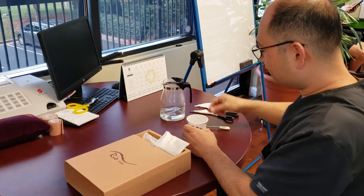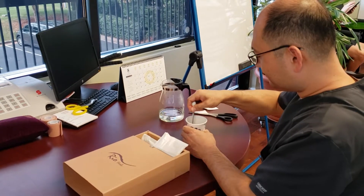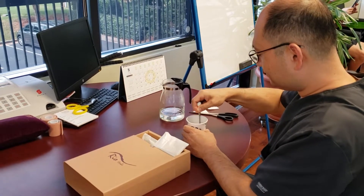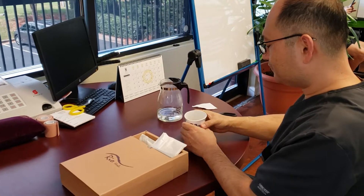Once you pour the water, you can stir it. Once it is dissolved, you can go ahead and drink it.